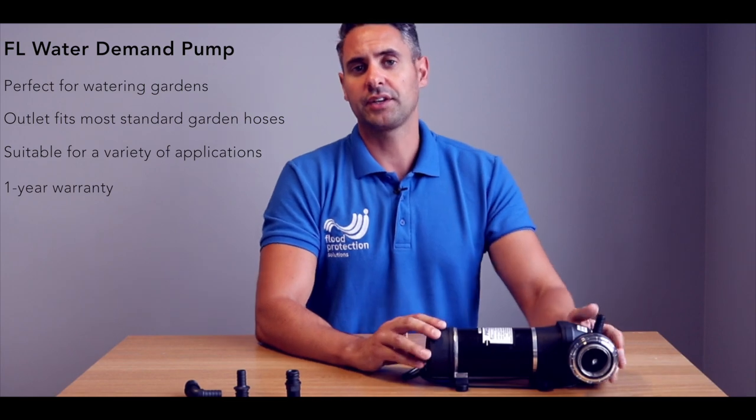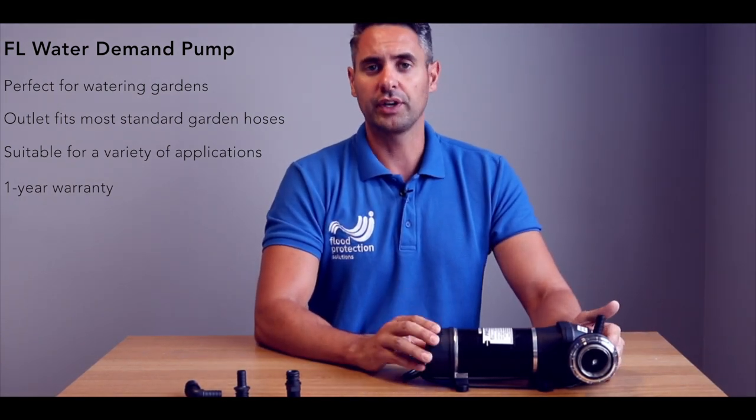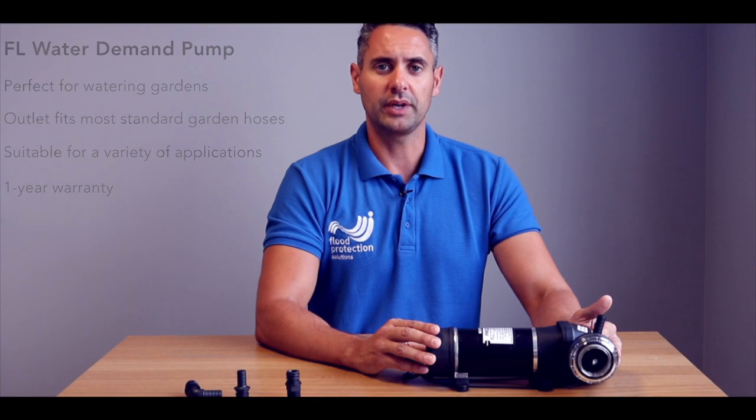The attachments are the same size as a standard hose pipe, so it can be used with one as well. They are small and lightweight, so they can be used on the go for mobile usage. These come complete with a one-year warranty and are available on floodandwaterpumps.co.uk.